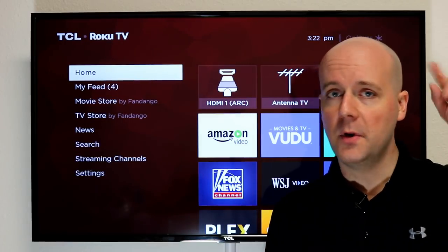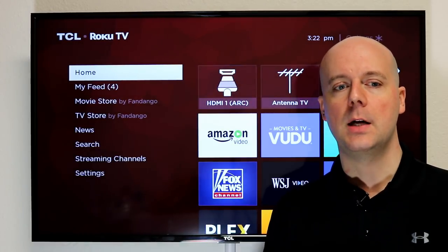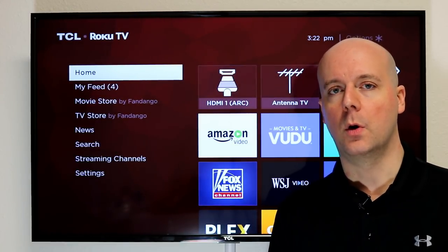Two things: if you haven't seen our office tour, I'm going to put a link at the top so you can go watch that. Check it out. It's a real cool step up for us to help us develop and build out Cord Cutters News.